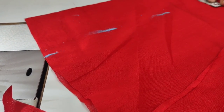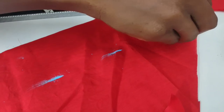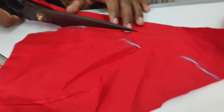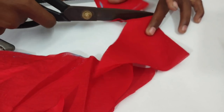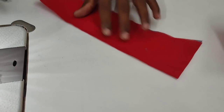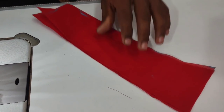Hi friends, I am going to show you the shape belt and another way to show you the shape belt.